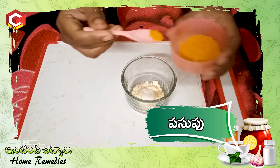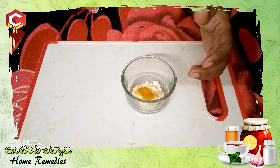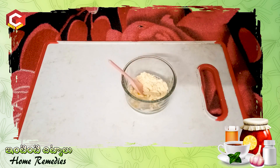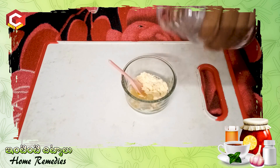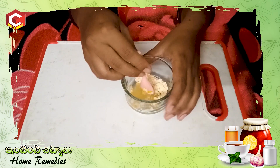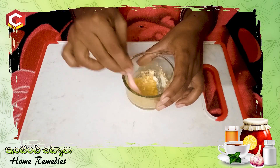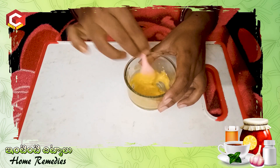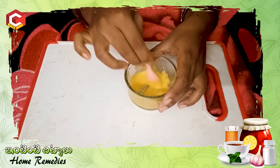Do add a little paste. I will make it and apply it on the face.